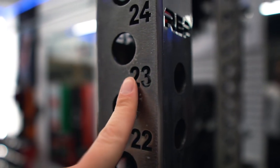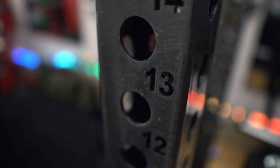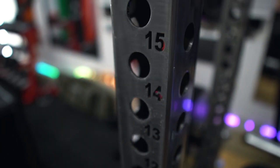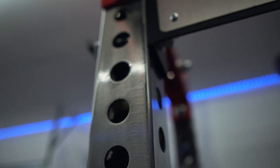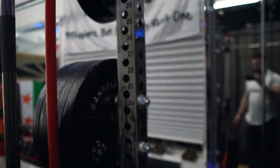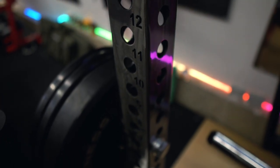This side is also scratched up — this is where I use my j-cup for the bench press. But overall everything else looks really really good in terms of scratches and regular wear and tear.